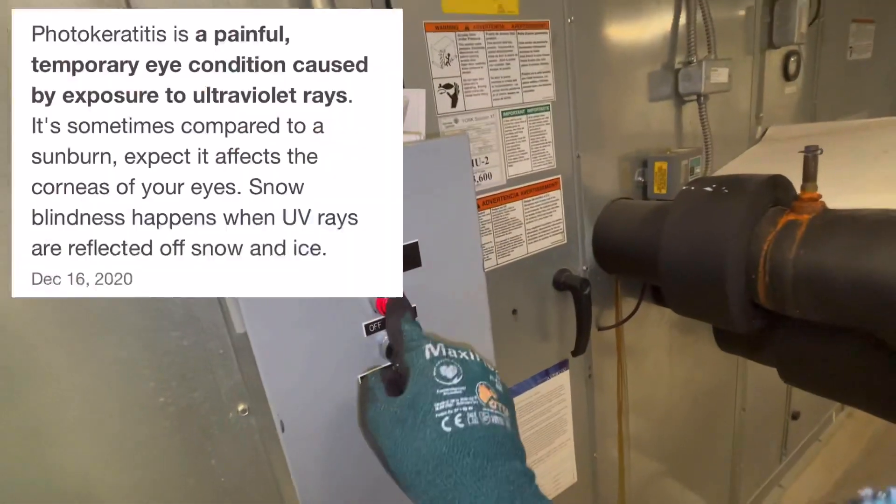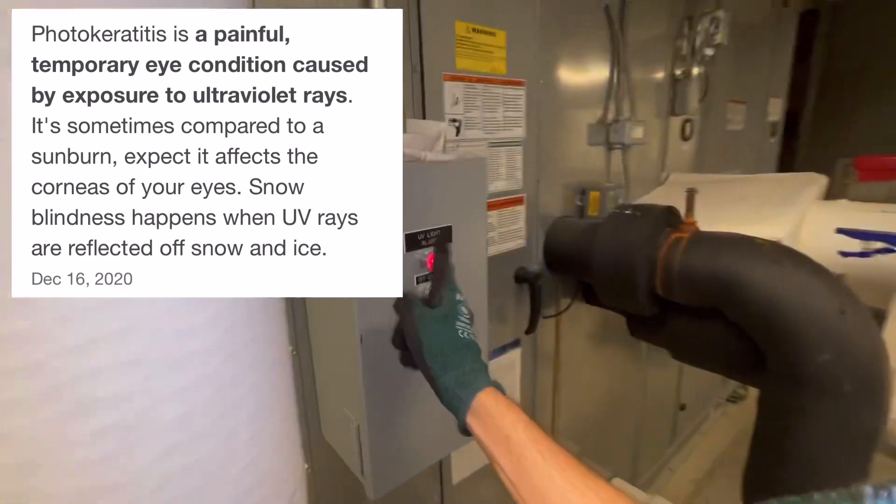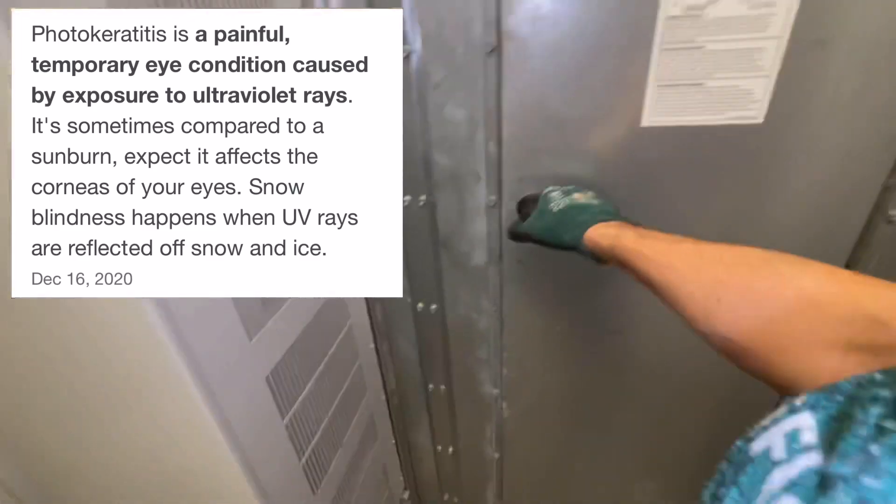They are using a UV light. I'm going to leave this engaged just to show you guys, but you do not — I repeat — you do not want to stare at UV lights. They do make certain safety glasses to wear for that.